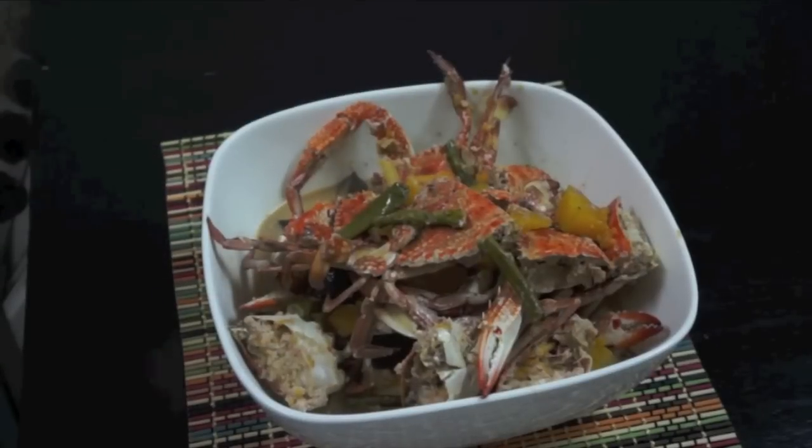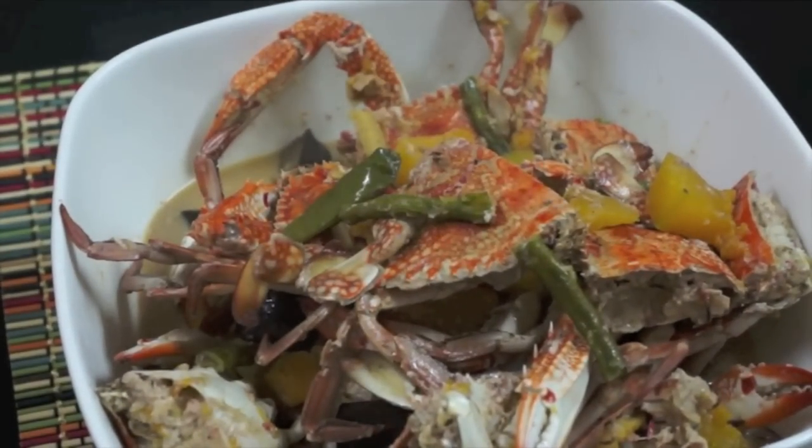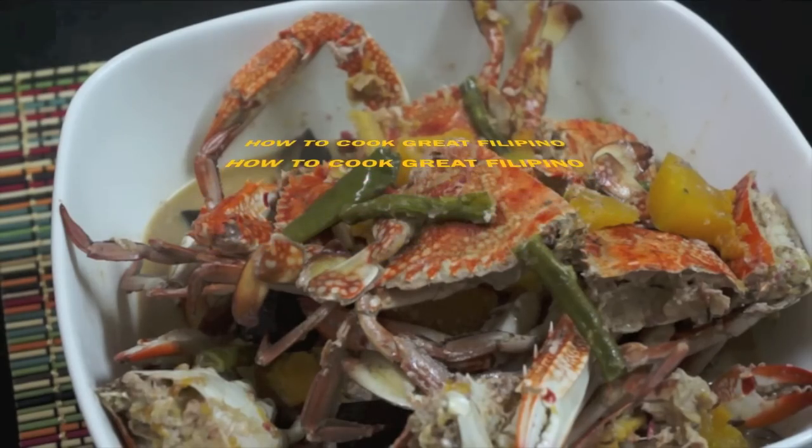Now this is ready to serve — our Ginyataang Alimasag, Crab with Coconut Milk. Please join us on our Facebook page for more information and other cooking tips. Maraming salamat po.